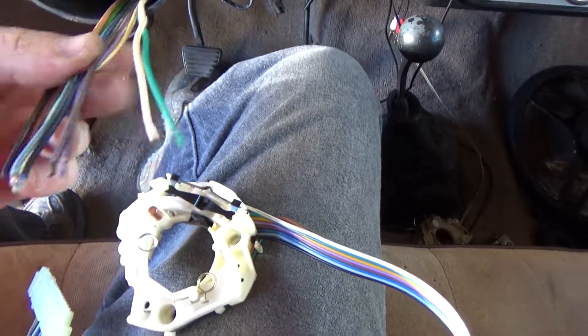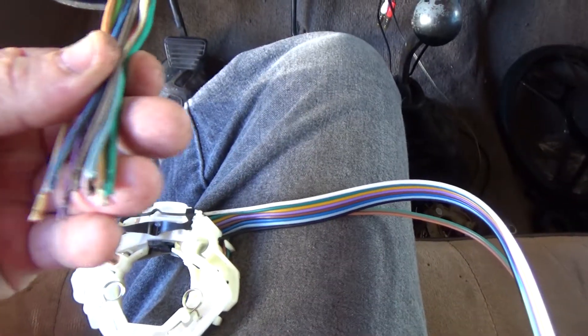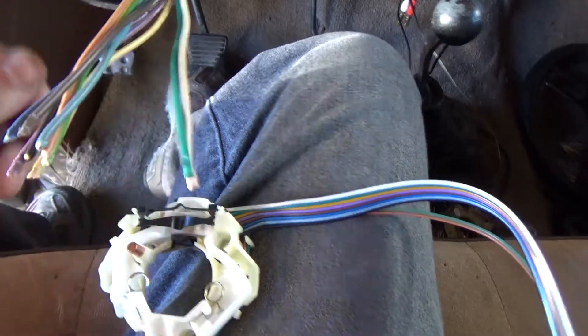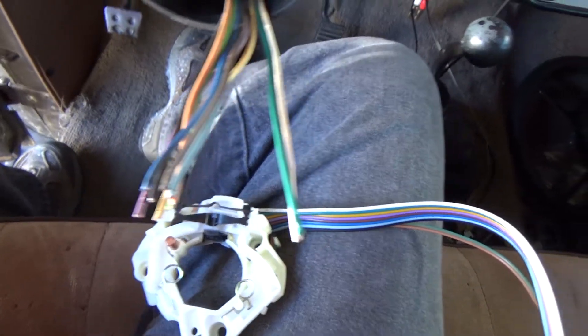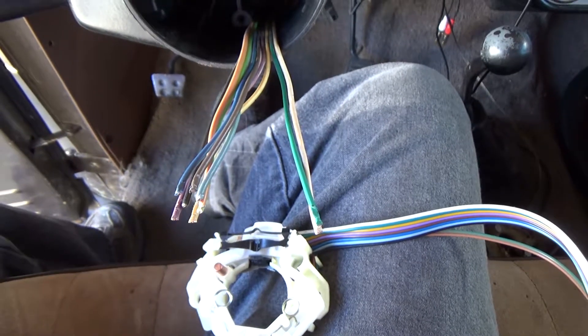So what I've done is I've cut the wires here and I'm going to de-pin this fitting, strap them together, and pull it through. It should work or I'm going to make an idiot out of myself. I'll get back to you.